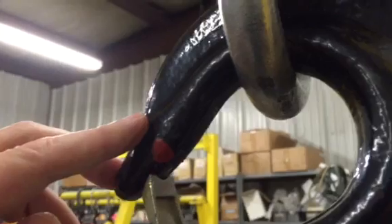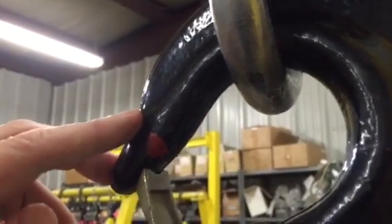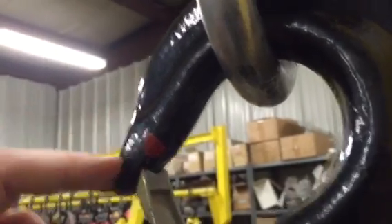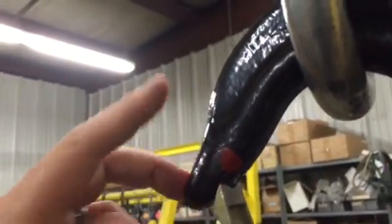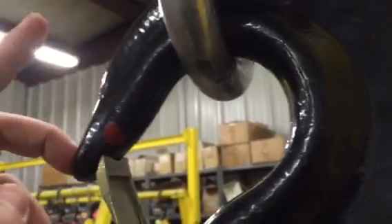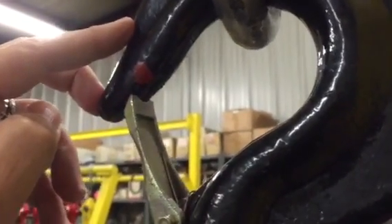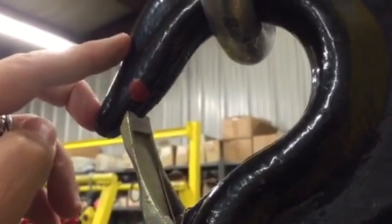They overload a hoist — the user takes the hoist down, puts it back into service, the next guy grabs it and has no idea that this hook has been compromised. A very dangerous situation — that is why overload protection in manual hoists is so important.